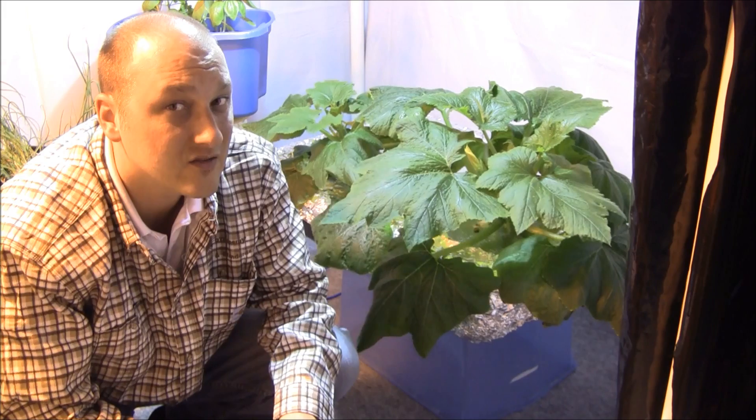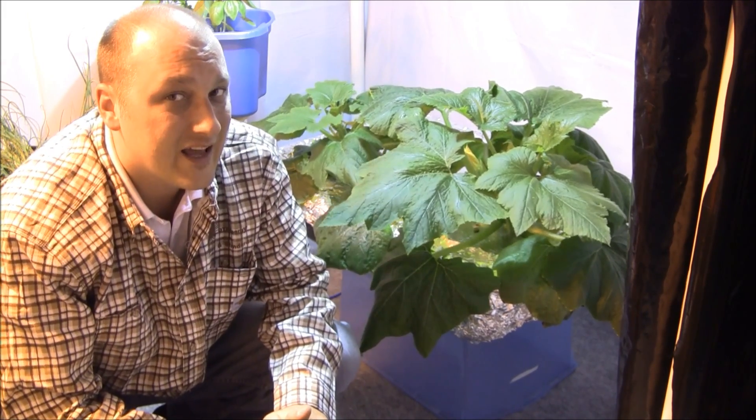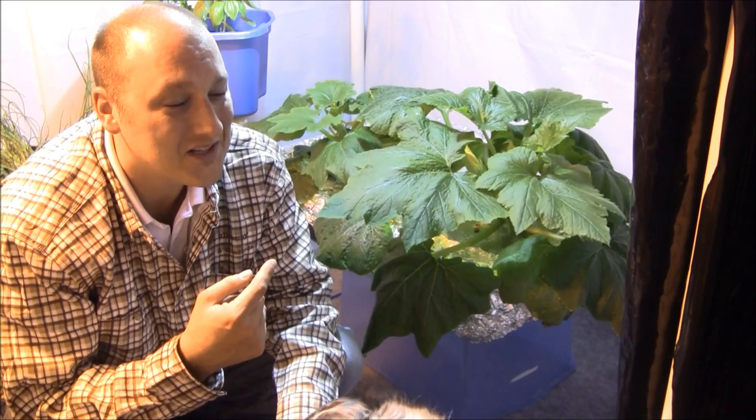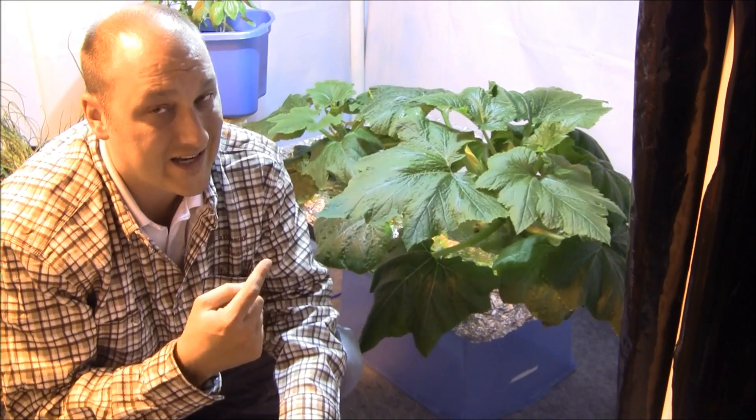They're sitting under lights for 12 hours a day, so if we want to get any kind of fruit production out of this we have to do a couple of things — pollination, or some people like to call it sexing their plants. This is a variety that needs that.